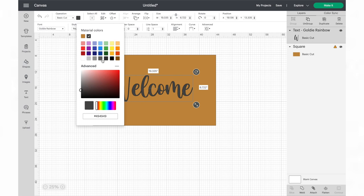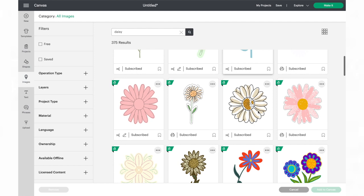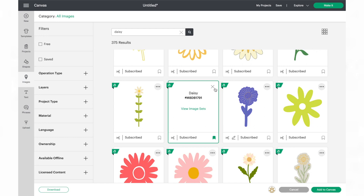Next I searched for a daisy image to incorporate into the design that would work for spring. I found one that I thought was perfect, so I resized the daisy, duplicated it a couple of times, and added them to the upper left and bottom right corners to surround the text.